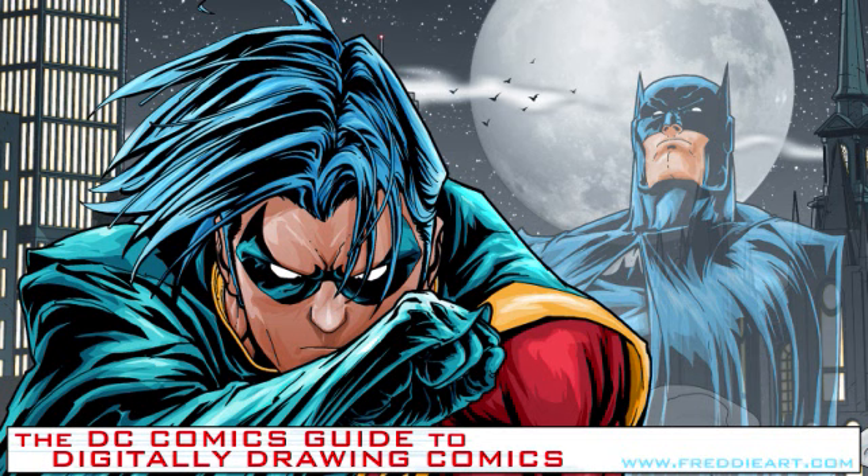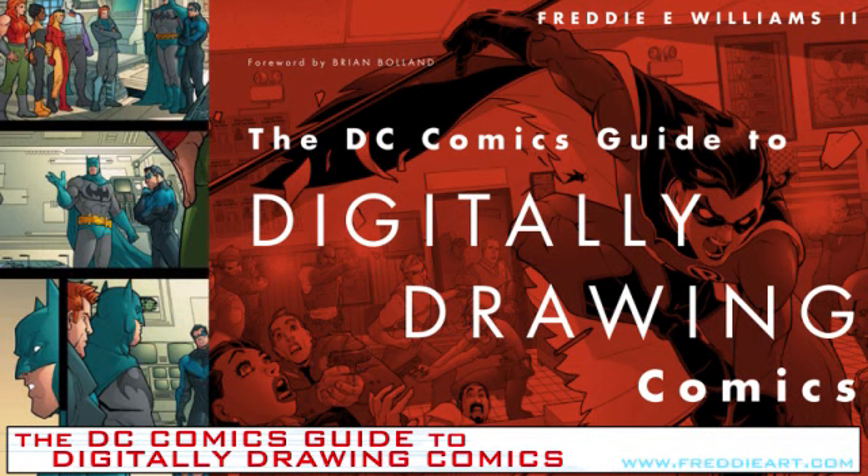Working digital has so many advantages, but its biggest disadvantage is that at the end, if you work only digital, you have nothing left — no originals to show or to sell later. And that's a really big disadvantage when you're trying to make a living.